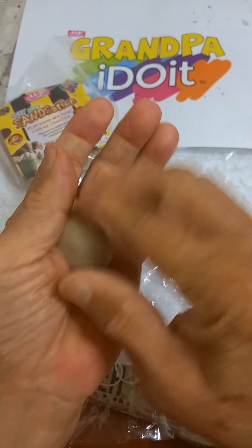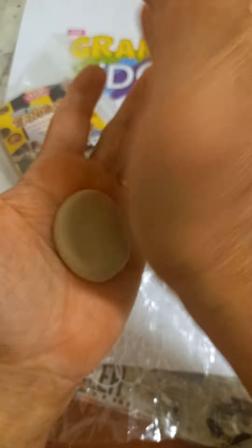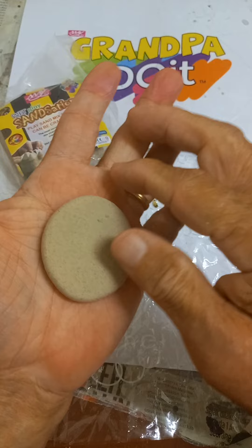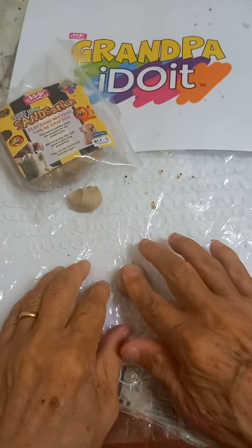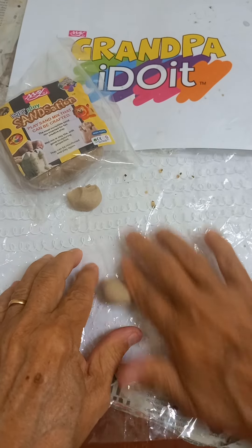From this ball shape, let's press into a dish. From this ball shape, let's roll a string.